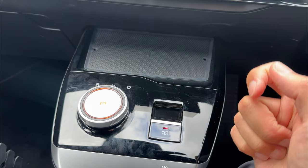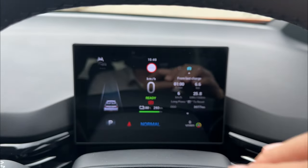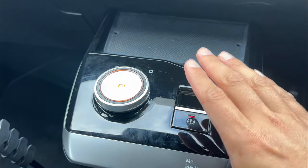Press to park and the parking brake will automatically come on. You have an indication on your dashboard with the P button — that means the parking brake is on. If you have no P light showing, that means the parking brake is off.